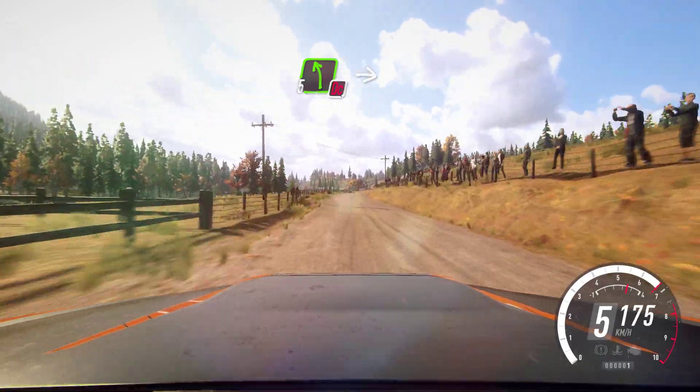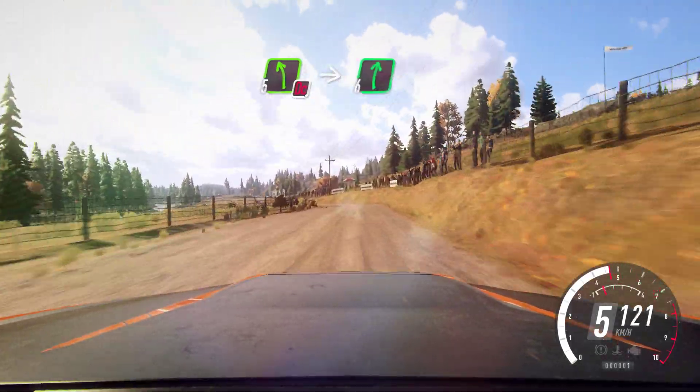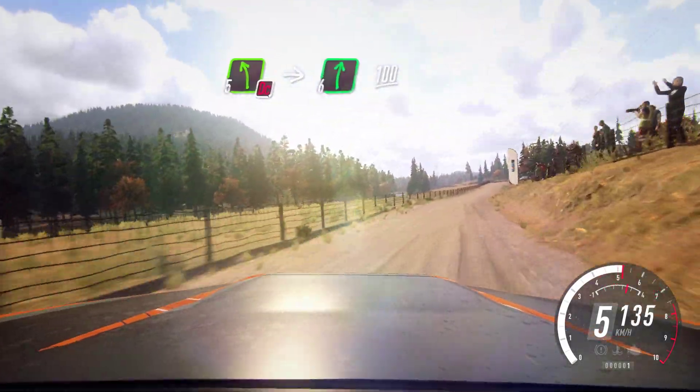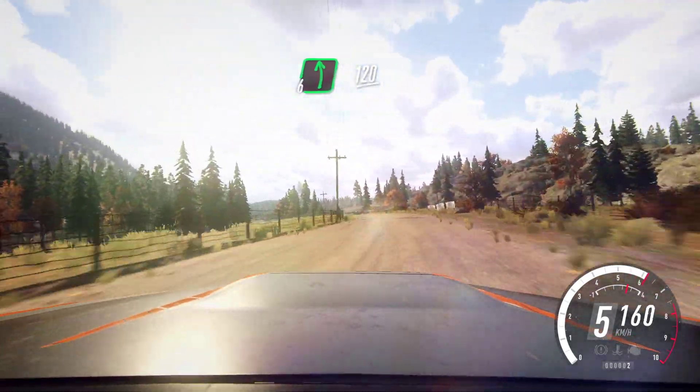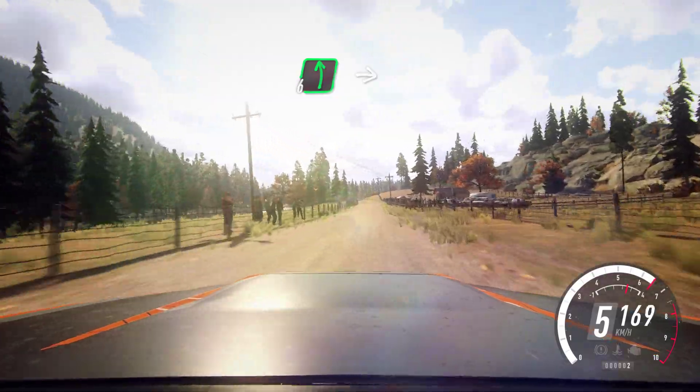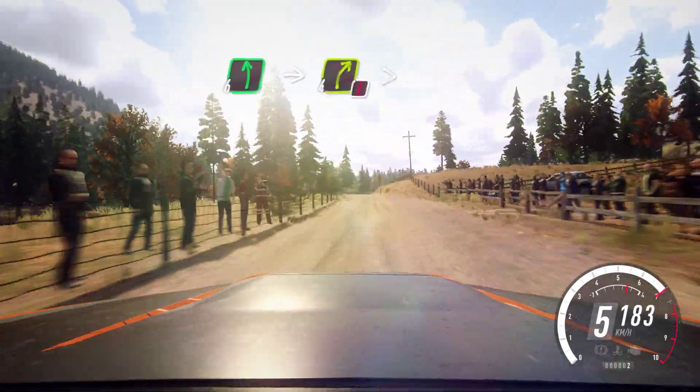Don't cut, 5 left over crest. Into 6 right, 100. 6 left, 120. 6 left over crest, into caution, 4 right long, tightens.